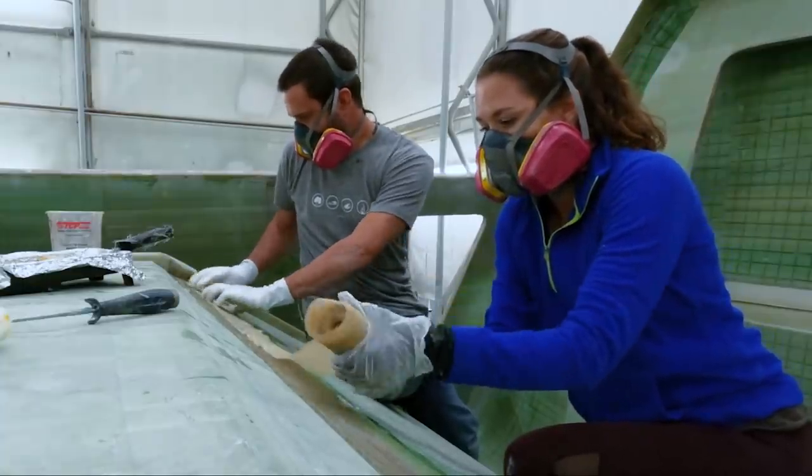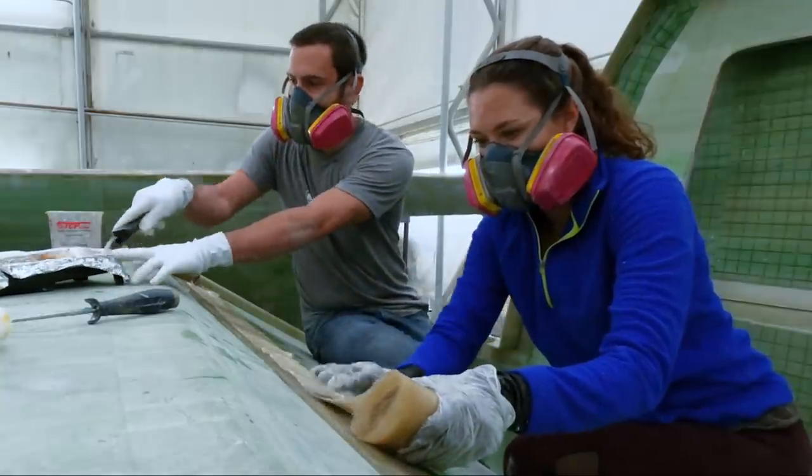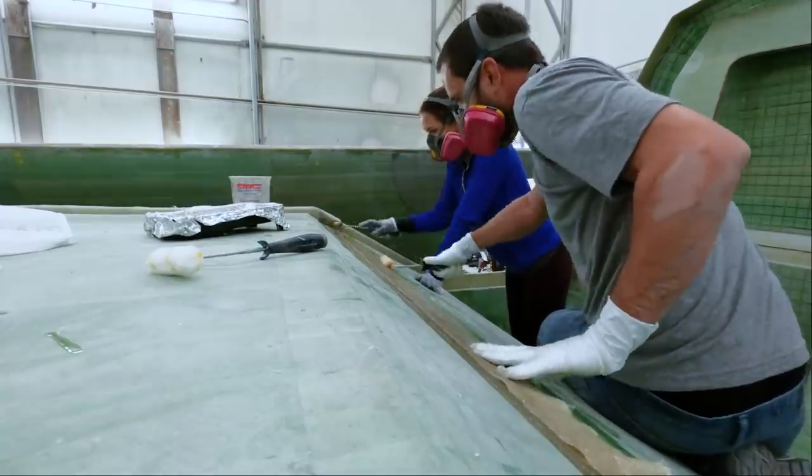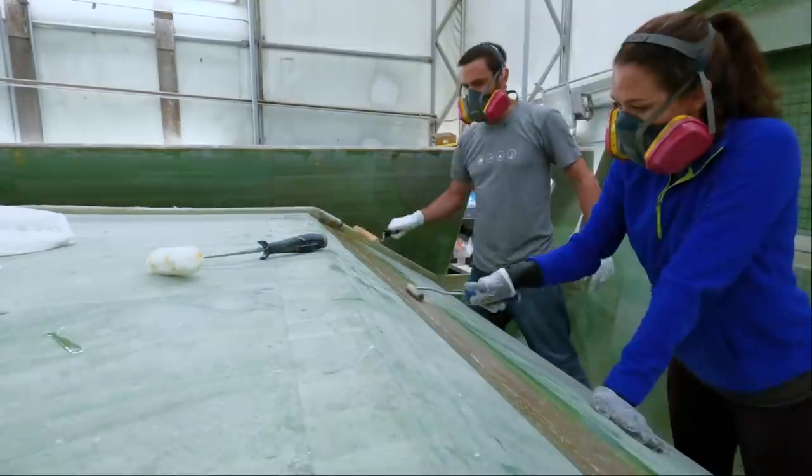The same process of wetting was done for our 100mm wide cloth, which was then brought to the bridge deck to lay over the center of the 150mm cloth that had just gone down.